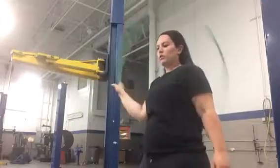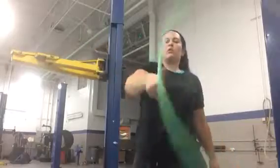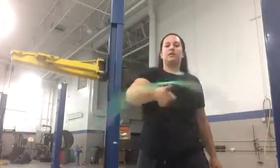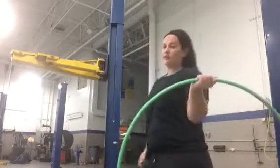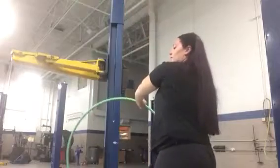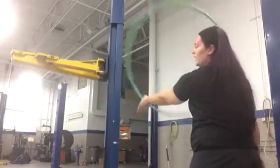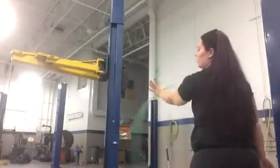Once you start doing that on your dominant side and you can do it comfortably — over, roll, over — and this is fluid for you, that's when you grab the other hoop and switch to the other side. You're going to do your regular weave and when it comes over to the other side, that's when you do your open hand roll on your thumb and grab it again. Once you're really comfortable with this in both hands, that's when I say okay, pick up your second hoop.